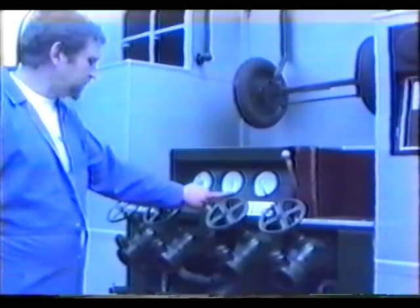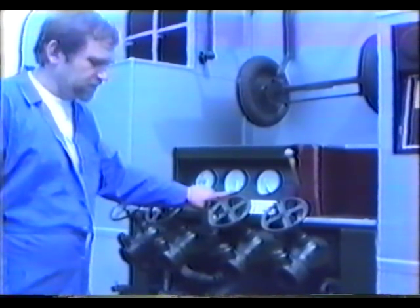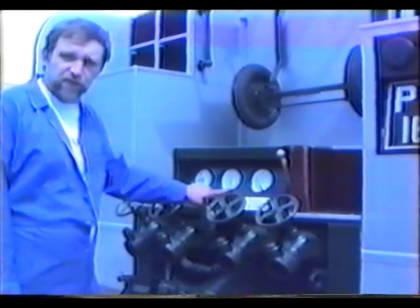If the pump will not hold that vacuum — a minimum of 24 for at least one minute — then there is a problem. To solve this problem, go around and check all valves and taps.